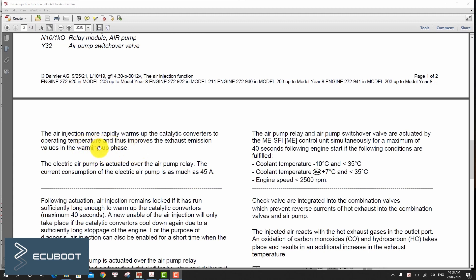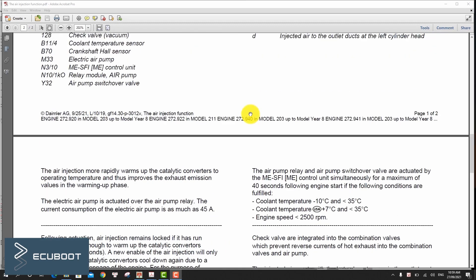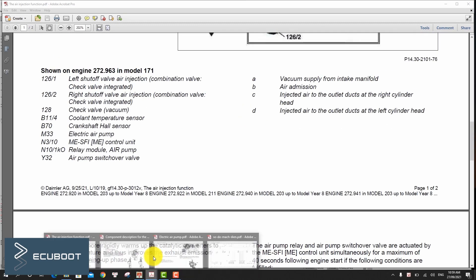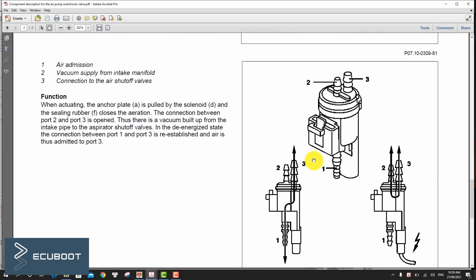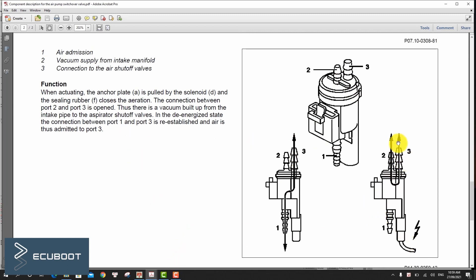This occurs if the coolant temperature is below 35 degrees Celsius and the engine is running. The electric air pump, actuated over the air pump relay, suctions in air from the air filter housing and delivers it to the combination valve. The switchover valve is actuated in parallel, allowing vacuum to travel from the intake manifold to the aneroid capsules of the combination valve.